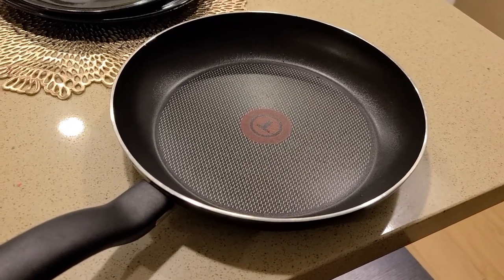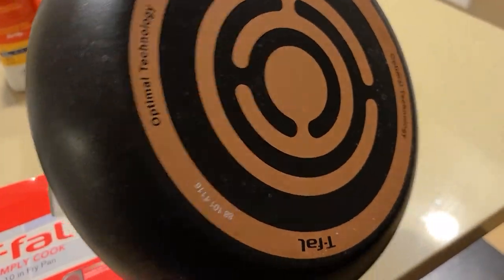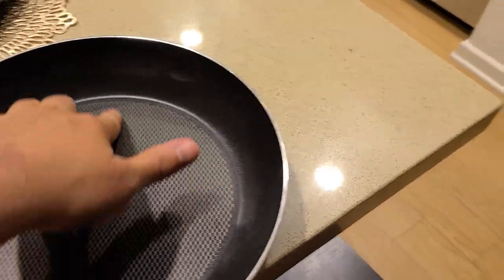I had to do this review because of how great this product is. This is one of the products that when I purchased it I was kind of hesitant, but I'm glad I did because it's done a phenomenal job in terms of holding up. Now there are some pros and cons to this pan which I'll go over.